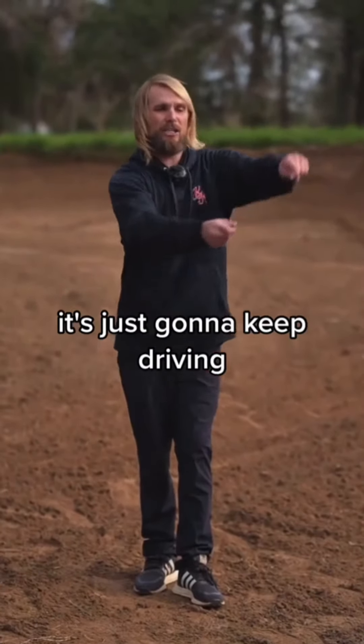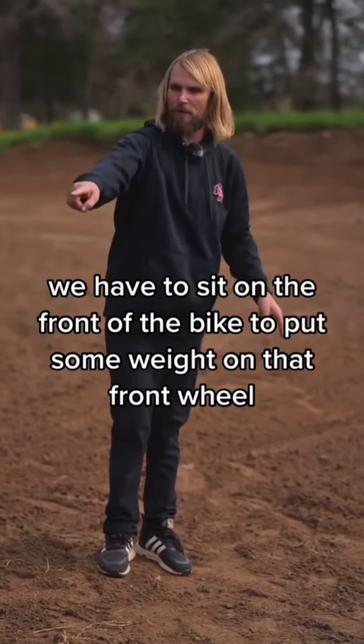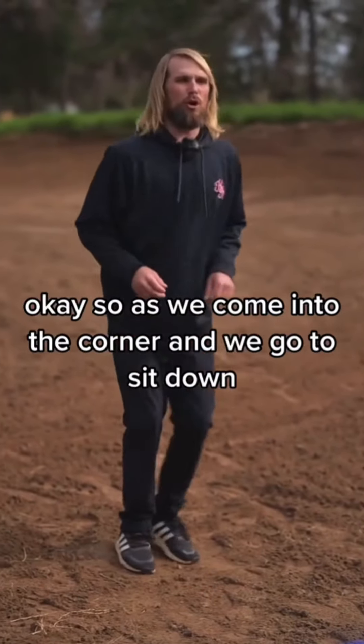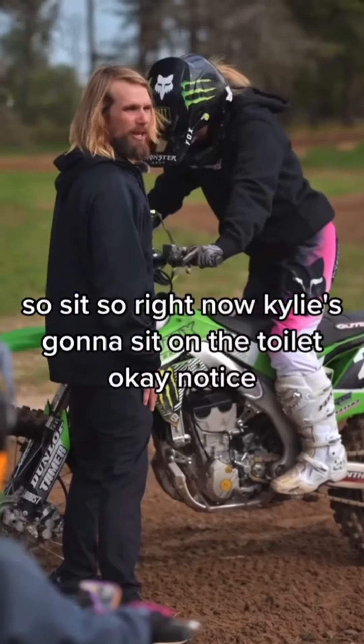That front wheel doesn't have any weight on it — it's just going to keep driving. We have to sit on the front of the bike to put some weight on that front wheel to get it to dig in and turn. As we come into the corner and go to sit down, make sure you sit straight down — like you're sitting on a toilet.